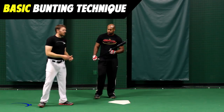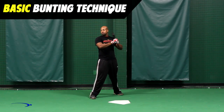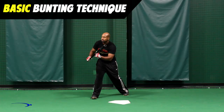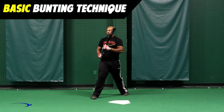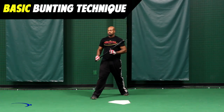Chris is going to demonstrate a couple of bunts. He's going to square around in the proper bunting setup with his feet turned around and simply put the very end of the bat on the ball. He's making contact on the end of the bat and that's allowing the ball to get deadened on the bat.